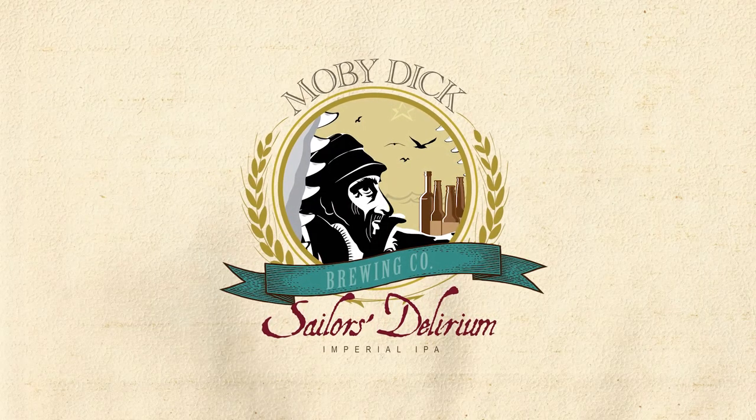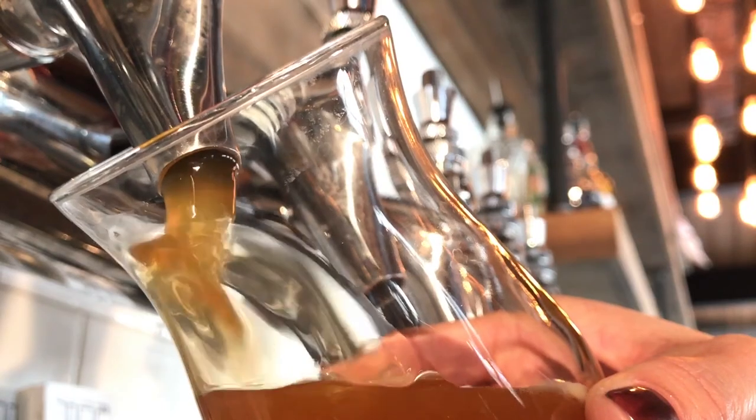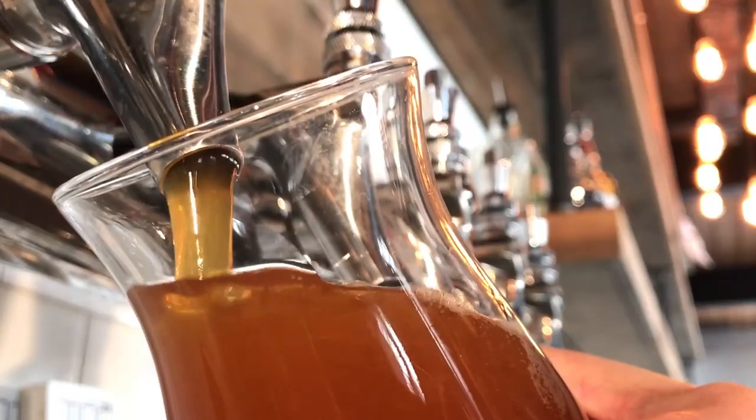Sailor's Delirium is a double IPA, checking in at 8.5% ABV. This is 100 IBU, so it is very hoppy. It's eight and a half percent alcohol, so it's bigger than most IPAs. It's full flavored.